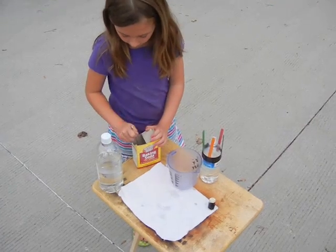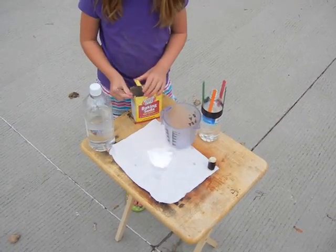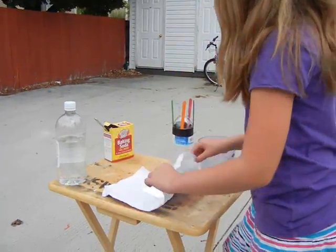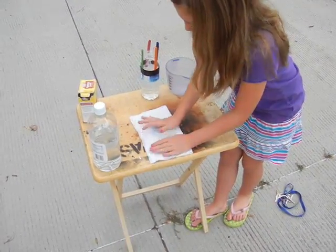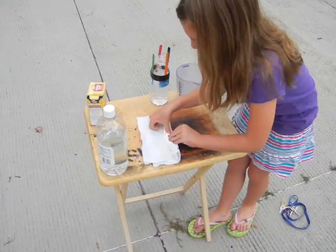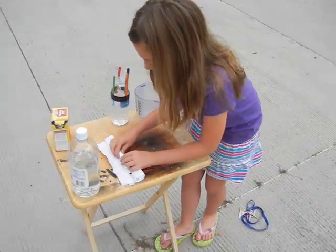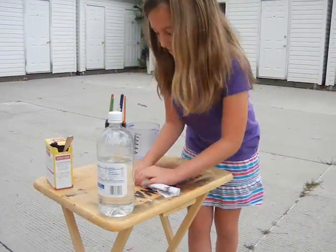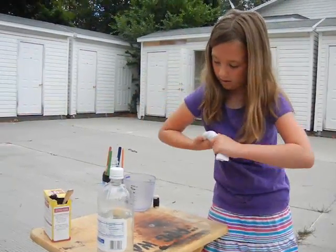You'll just need one scoop of baking soda. Then roll it in half like this. Keep on rolling it and make sure it's really tight. Roll it up tight like this, make sure the sides are secure.